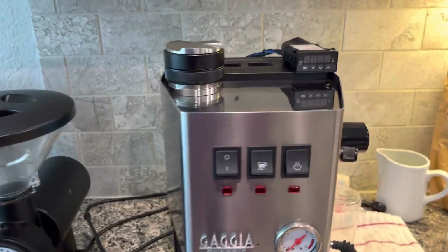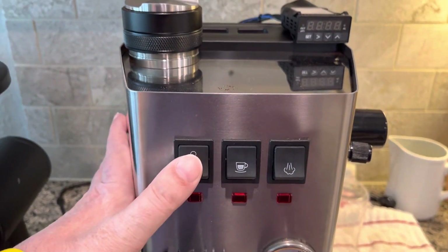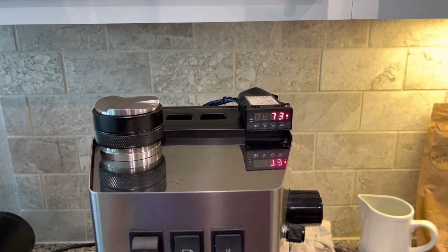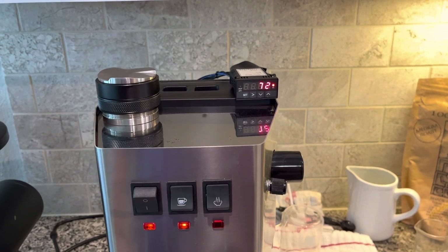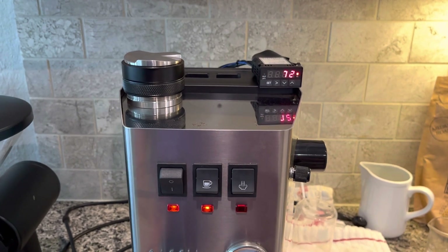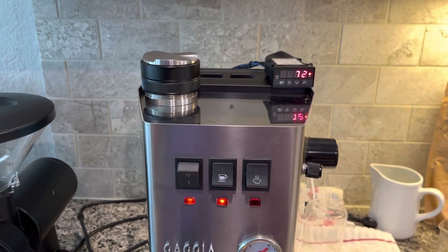Here is something else to note about how this PID is connected. When I turn on the Gaggia, the PID turns on, and immediately the element is trying to heat with that progressive pattern on the left side — the left indicator light on the PID for the element for brewing.